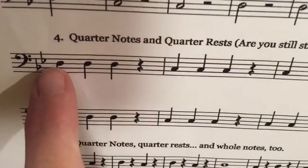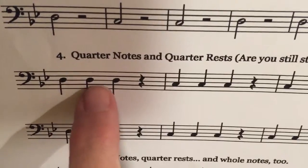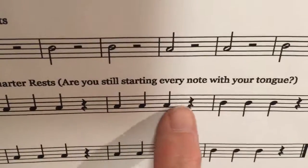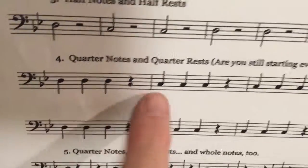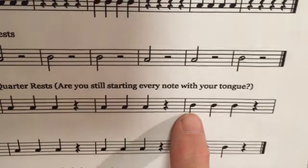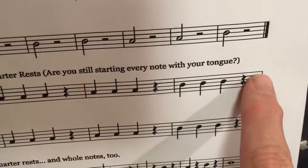Here's quarter notes with a quarter rest. There are three quarter notes and a rest on the D, then three C's and a rest, three C's and a rest, then D's. So: D, D, D, rest, C, C, C, rest, C, C, C, rest, D, D, D, rest.